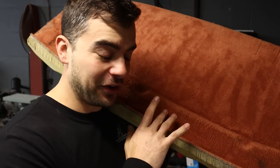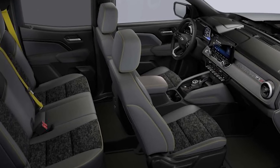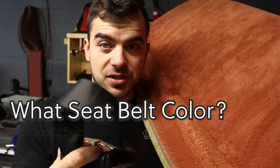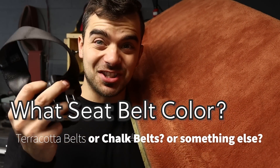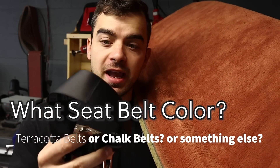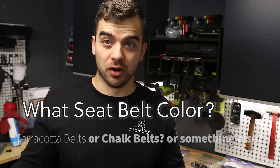The driver's side front seatbelt has to be sent out because it's completely locked — won't go forward or backwards from the crash. Now, you guys know I love my terracotta interior, but the question is about seatbelt color. You can have a black seatbelt — fine but boring — or terracotta seatbelts and paint the brake calipers terracotta as well. The other option is to keep them black with terracotta stitching, or get a chalk gray seatbelt to complement the terracotta. Let me know your thoughts — I'm really torn and need to get these sent out ASAP.